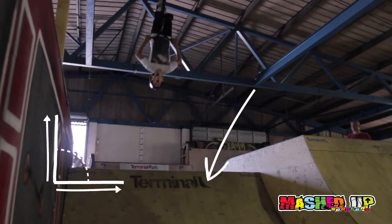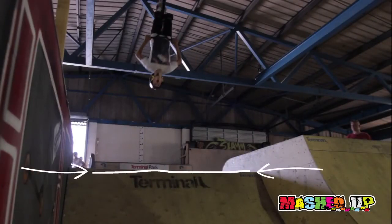Lean back to the same angle as the ramp. When you hit the top of the ramp, or lift, pull back hard and tuck your knees in.